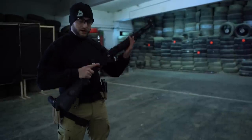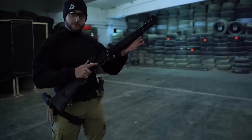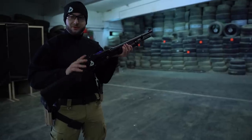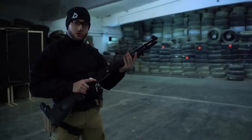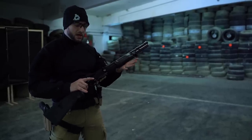This is my shotgun, the Benelli M3 Super 90. The fun thing about this one is that it can shoot in pump action and semi-automatic mode. What I want to do today is try it out and compare both to see if the semi-automatic mode is any faster and how much.